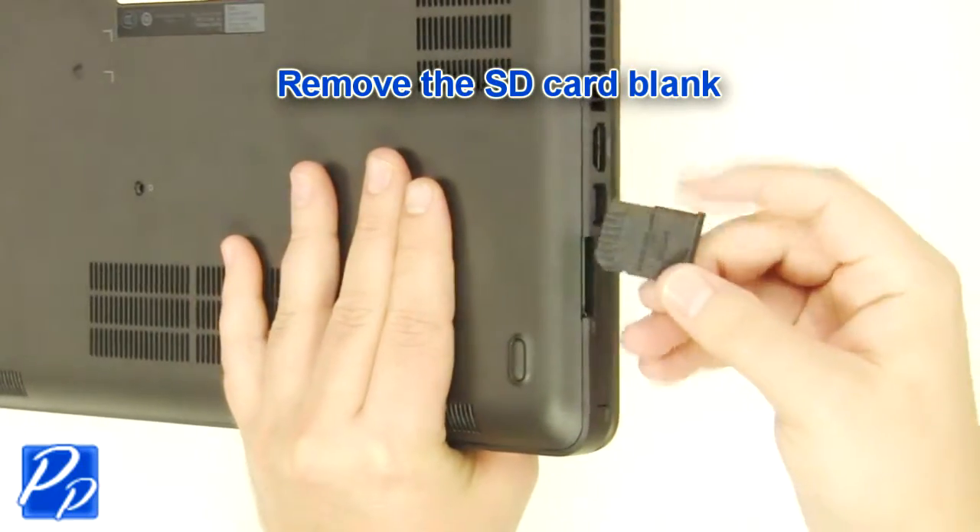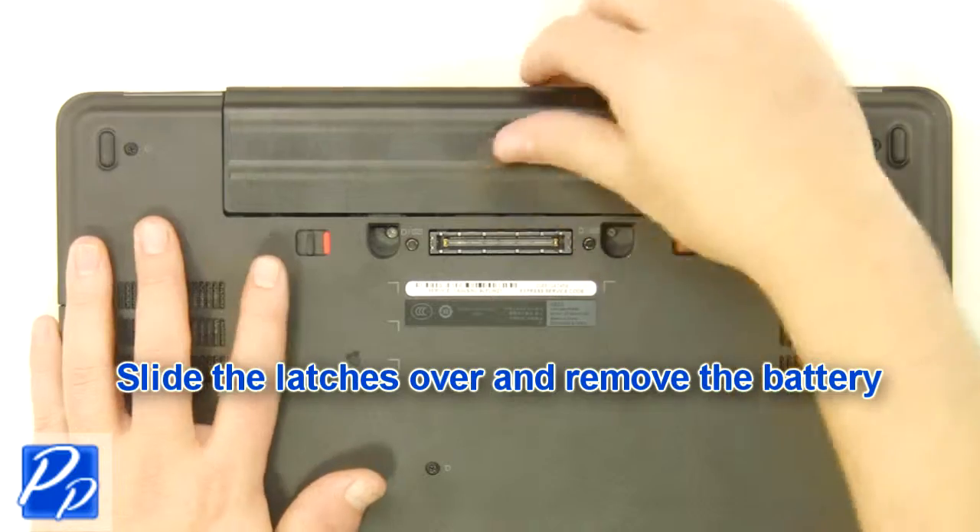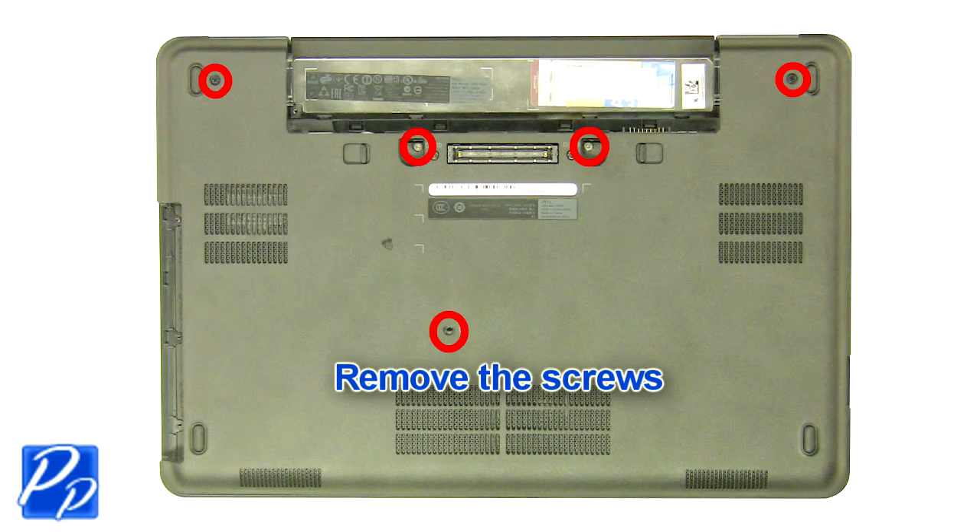Remove the SD card blank. Slide the latches over and remove the battery. Remove the screws.